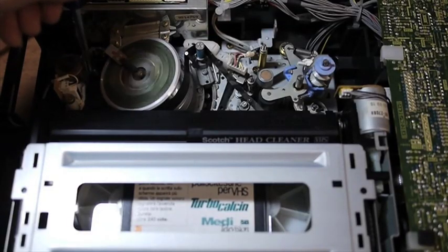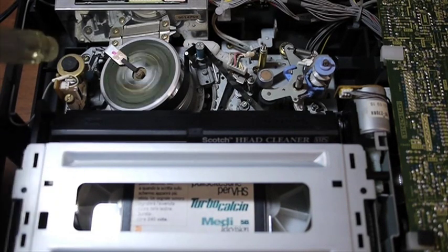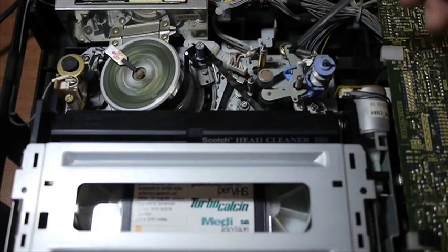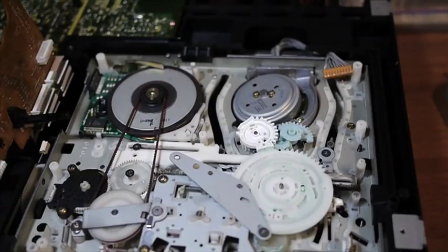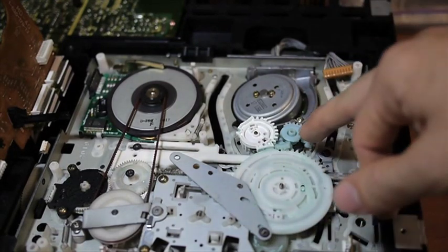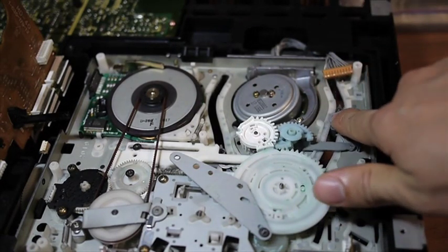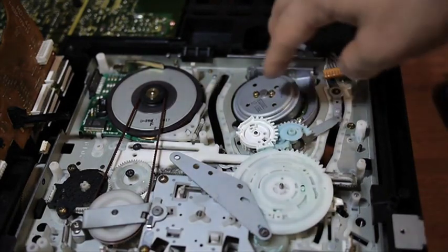You can see this other arm here — it doesn't load, it doesn't even move when the tape loader is turned on. Maybe a gear on the bottom side is broken. And this half load arm is also stuck because of age. Every time I load the tape, it creates a clicking noise. If you look at this gear here, this gear is broken into two pieces, and this gear is responsible for moving this arm to push the other side of the tape against the video drum head. And here is the video drum head.